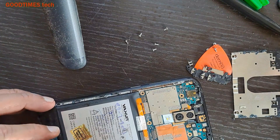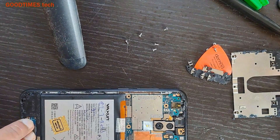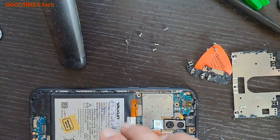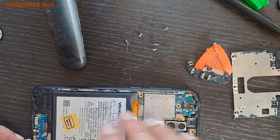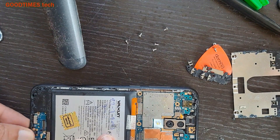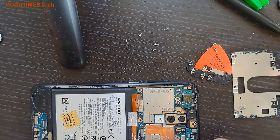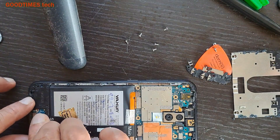As the customer had already replaced the sub-board, I disassembled the main board part as well. But in your case, if you have only a problem with the sub-board — that is, when you check and the charging is getting connected and disconnected — then you can remove only the sub-board part. There is no need to disassemble the main board. I had to disassemble it to check the main FPC. Now let me connect the main FPC and the battery.